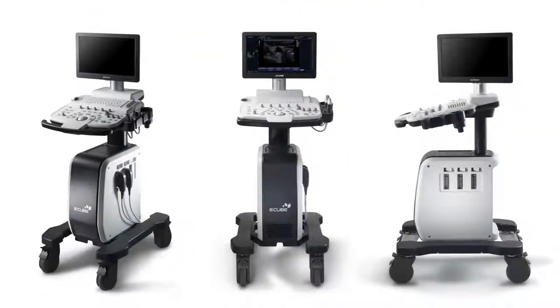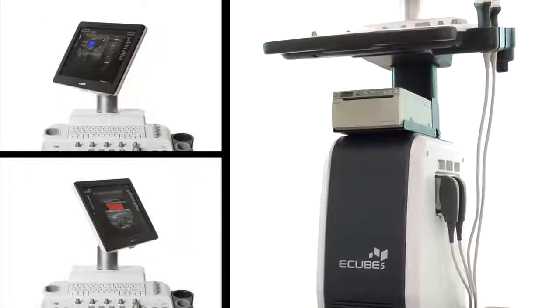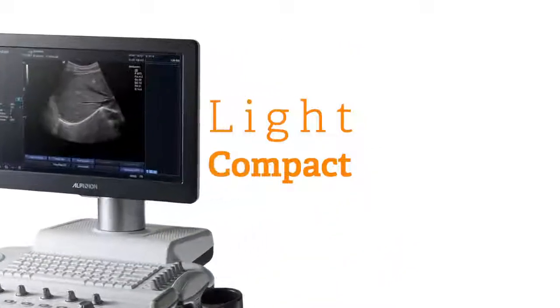Little details make the E-Cube 5 feel well-built, like the backlit buttons, keyboard light, angle steering, and optional analog output that allows you to use your existing printer. The unit is very light and compact and is, in our opinion, the most silent unit made.